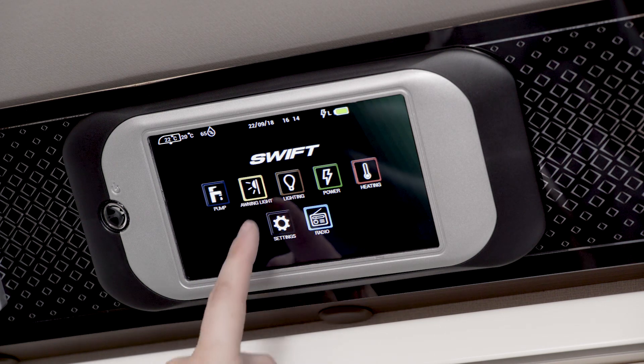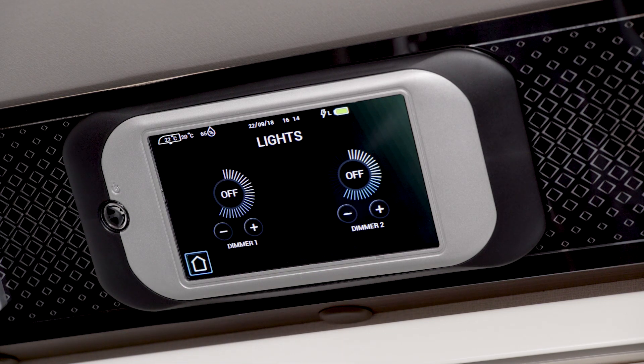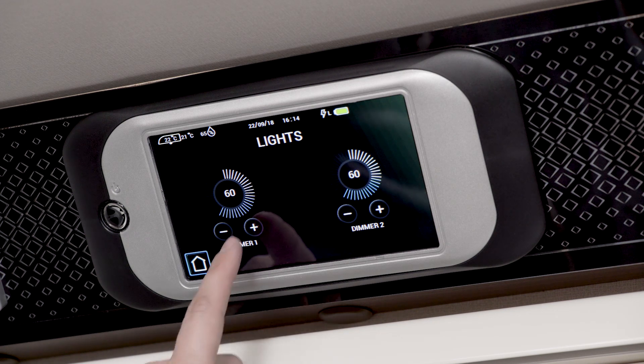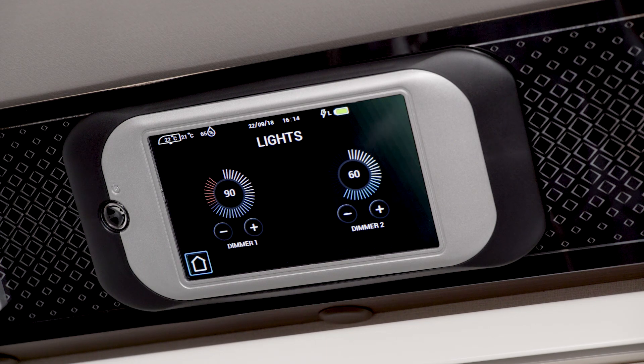Touch the other icons and a new screen opens up. The lighting icon allows you to control brightness and will only work if the light has been switched on. To change the brightness, touch the lighting icon. Two circles appear named dimmer 1 and dimmer 2, covering different lights. Touch the inner circle and the brightness level is shown — in this case it's 60. You can increase or decrease the brightness using the plus and minus buttons or by moving your finger around the circle.